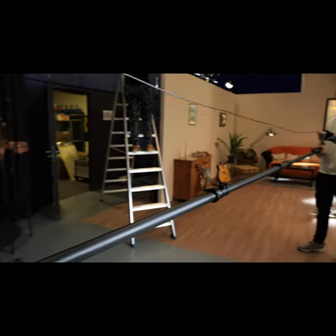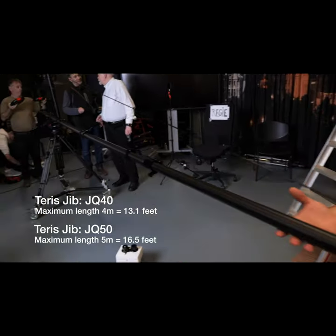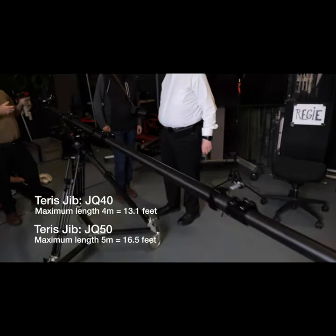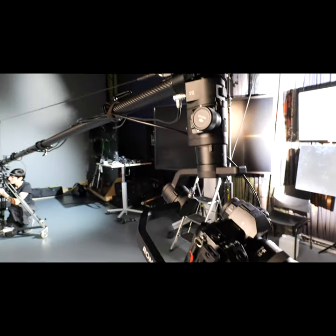The Terrace jib is a marvel of engineering. There are two models: the JQ40 with a reach of 13 feet and the JQ50 with a reach of 16 feet. When mounted on a tripod, this can give close to 20 feet or more of reach.